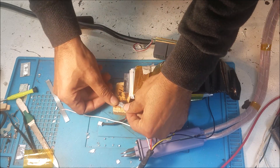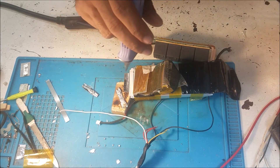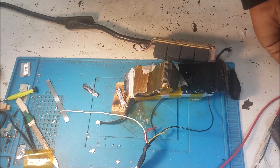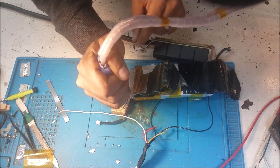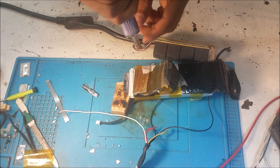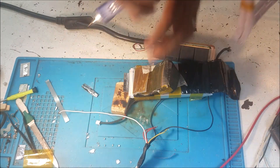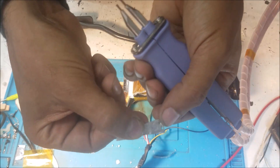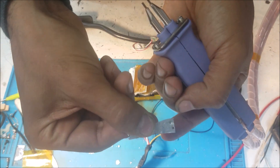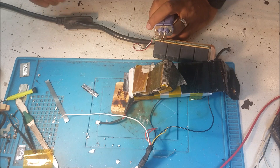I also tried to do the spot weld on the aluminum - it doesn't work, you can see it doesn't stick. And when you put too much power it just makes a hole in it. So I'm stuck with this battery where the aluminum side is the problem and the other side is still good.